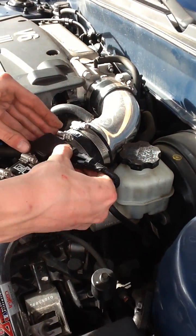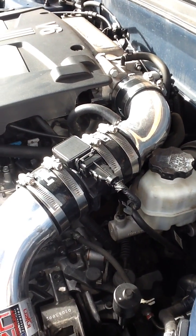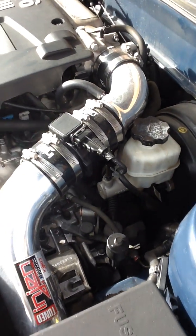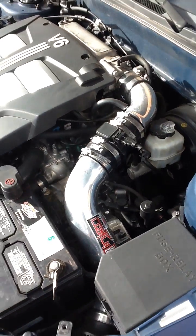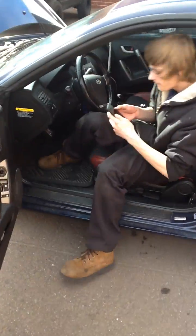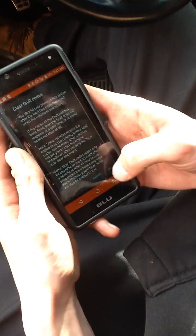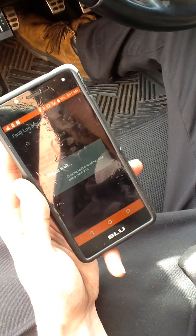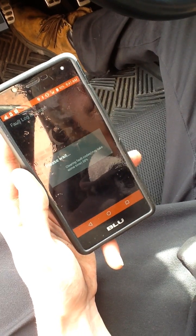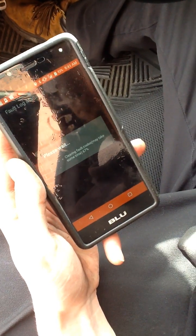So you want to go ahead and plug that back in, and then make sure it's in there tight. And then we will clear our fault codes on the ECU. And our check engine light has now turned off.